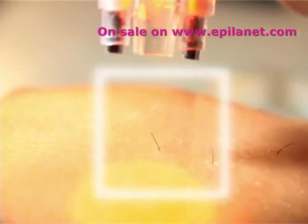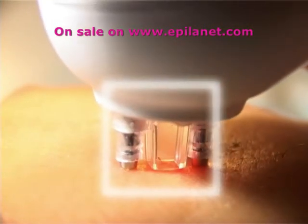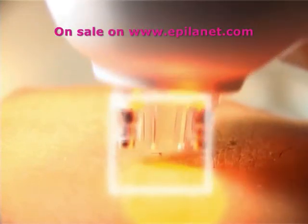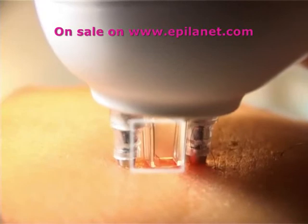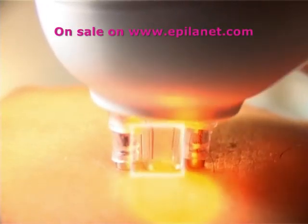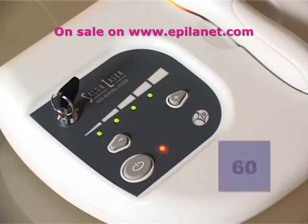You may feel a pinprick sensation during treatment; however, most people do not feel anything. If you hit the hair itself, you may smell faint burning or even see a small puff of smoke. If no buttons are pressed within 60 seconds, the unit will enter a resting mode.